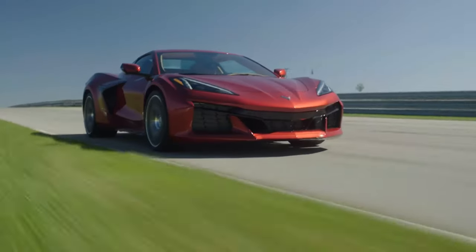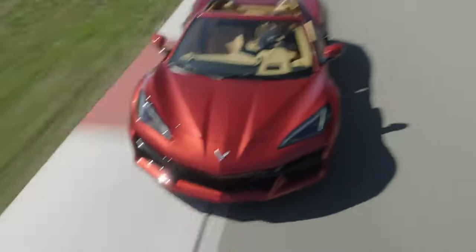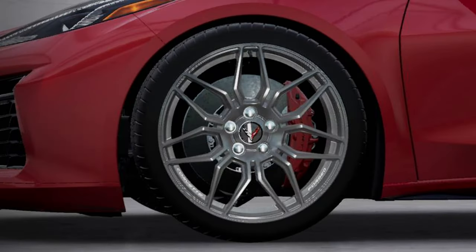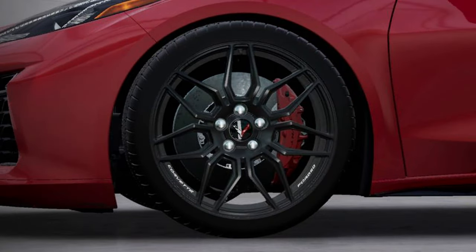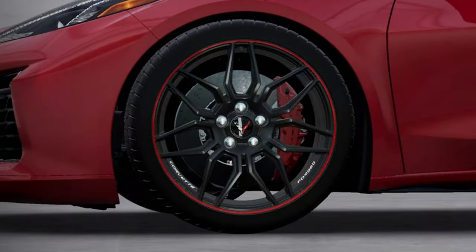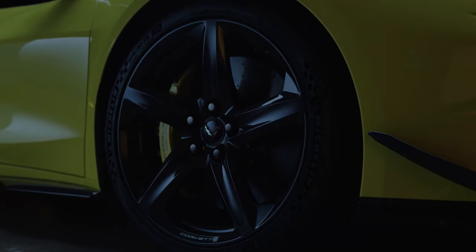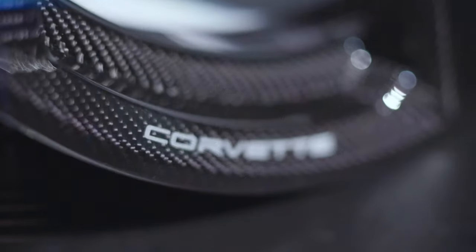The Z06 wheels will be available in two different materials in a variety of eight finishes. The standard forged aluminum seven-spoke wheel will have six finishes: titanium satin, satin graphite, machine face, black, tech bronze, and graphite with a red stripe. The Z07 package offers weight-saving carbon fiber wheels in two finishes — visible gloss carbon fiber and black painted carbon fiber. Carbon fiber Z07 wheels save 41 pounds of unsprung weight.